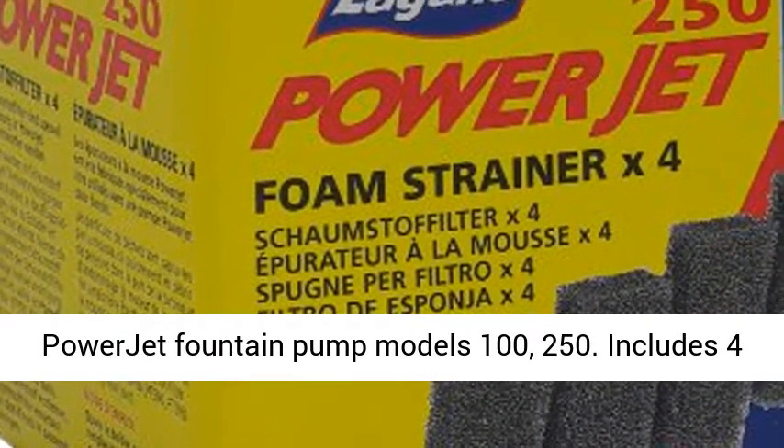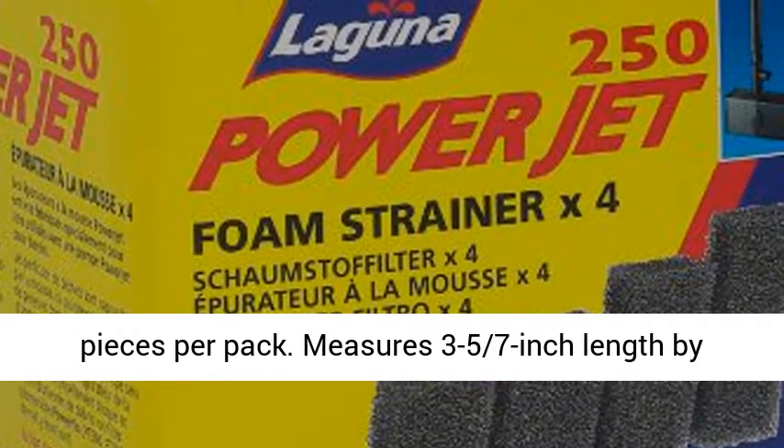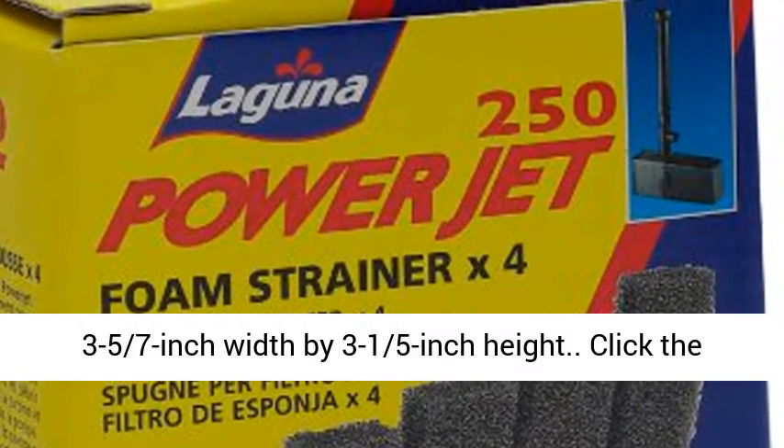Fits Laguna Powerjet Fountain Pump models 100-250. Includes 4 pieces per pack. Measures 3 and 5/7 inch length by 3 and 5/7 inch width by 3 and 1/5 inch height.